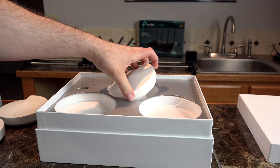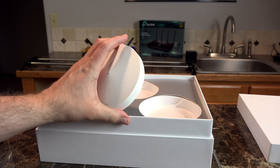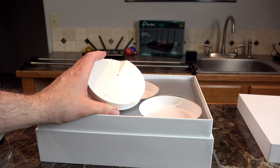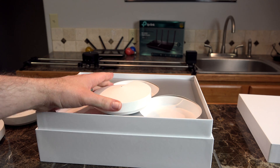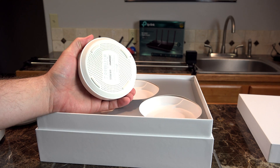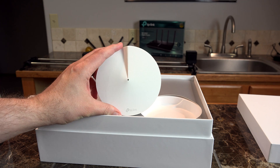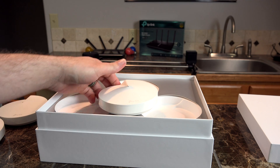All three of these TP-Link Deco pucks are exactly the same, and they do come with automatic setup — so whichever one you decide to be your primary base, the one that connects to your home modem, will automatically detect that it is being assigned an IP address from your modem and act as a central point for the rest of the Decos.